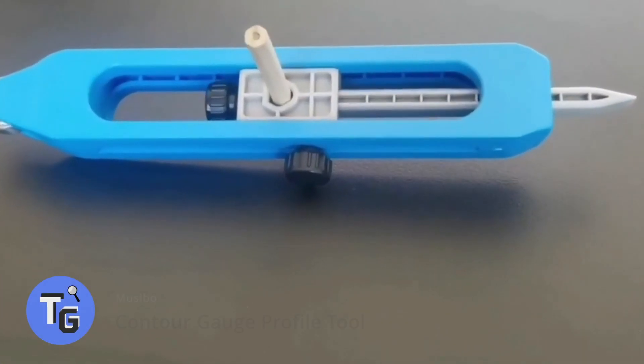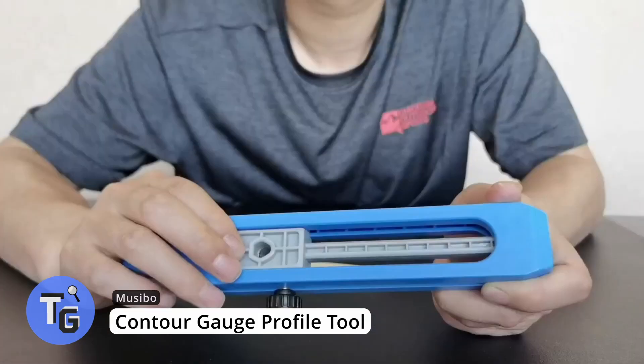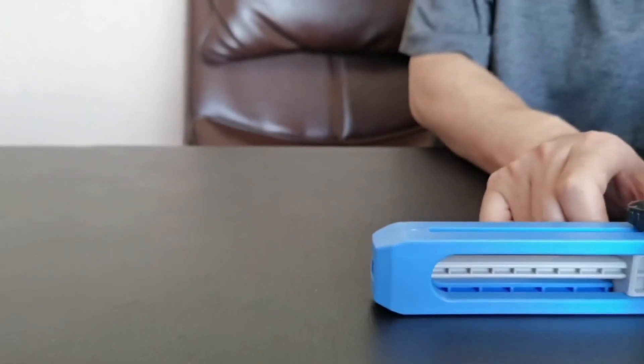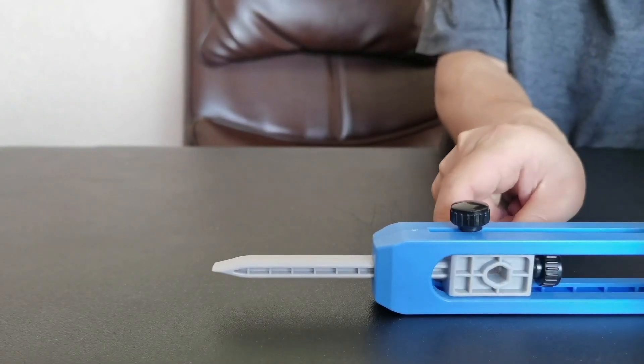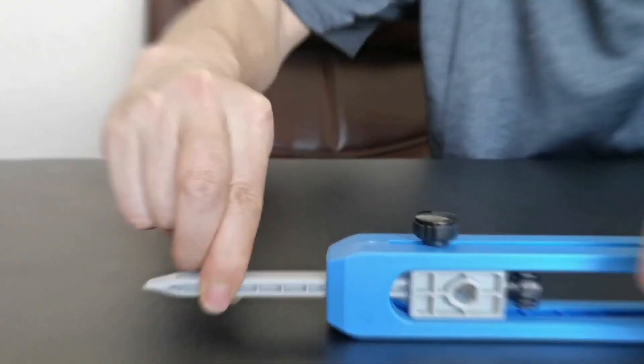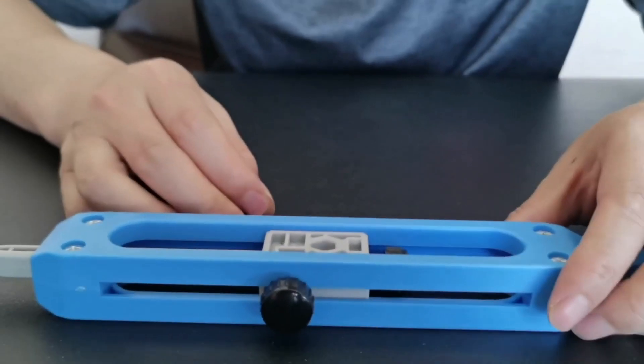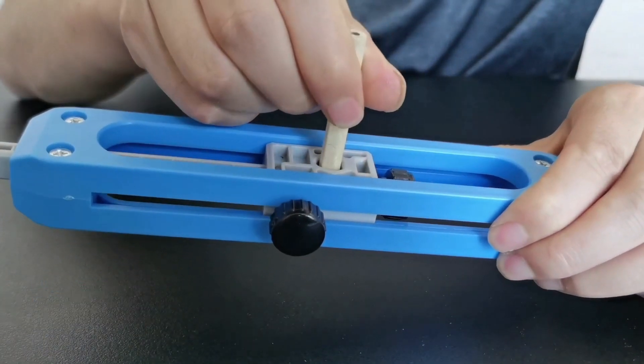This contour gauge profile tool gives you the perfect edge you need every time. The pointer is long and gives you a longer reach compared to others. Simply insert a pencil that draws out the contour — it's simple to use and makes life a lot easier when preparing those edges. Available on Amazon for $16.